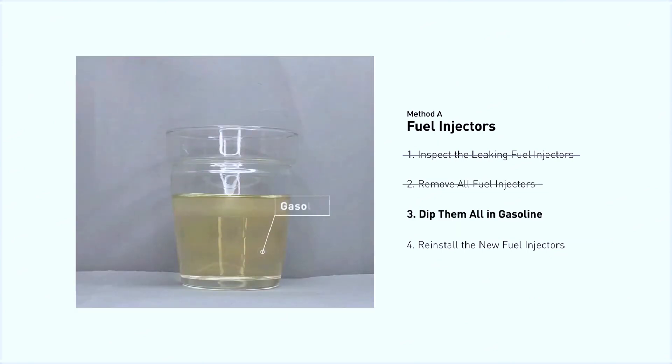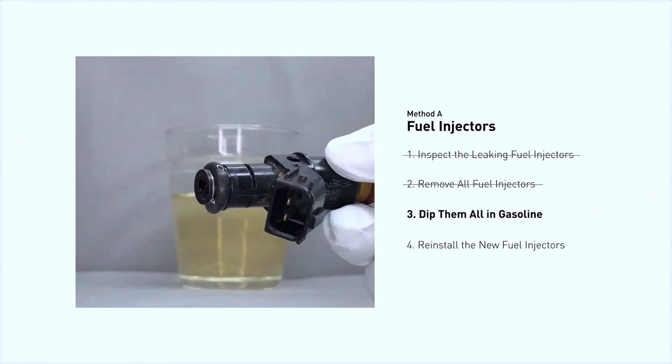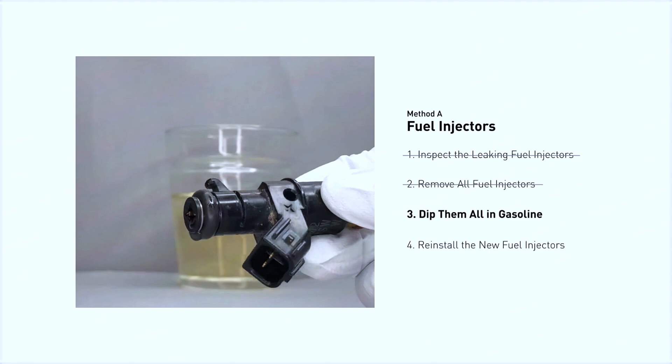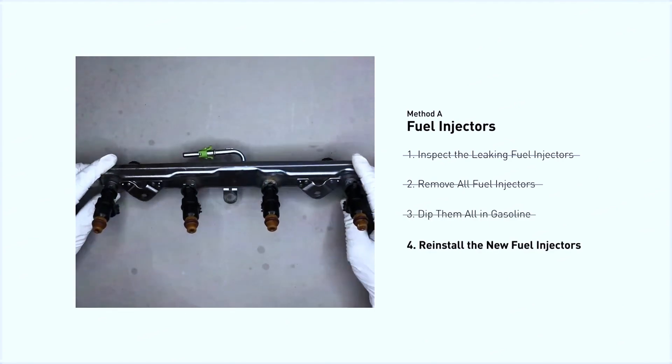In order to prevent leaking, get some gasoline and put it in a cup. Then dip the new fuel injector into it so the seals get wet with gasoline — that way it will go in and won't leak. Then just slide all the new fuel injectors in.